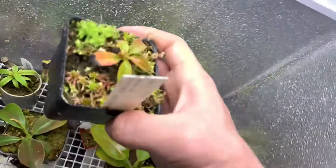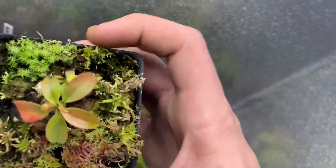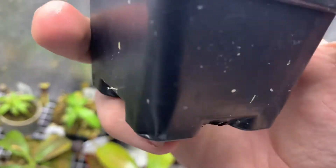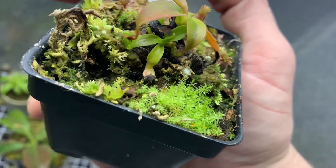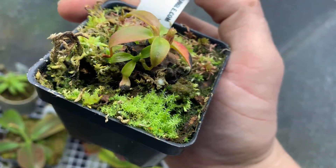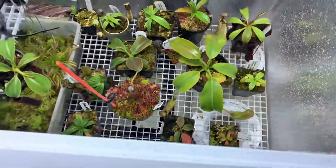And then this is a small Raja that has struggled since day one. It arrived in pretty rough shape and it just hasn't done great. You can see it arrived with a small basal, and that's doing better than the mother plant. So I think once that gets larger than the mother, I'm just going to chop the mother plant back and hopefully that'll do a lot better. But it just hasn't been happy since day one, which was maybe a year ago or so.